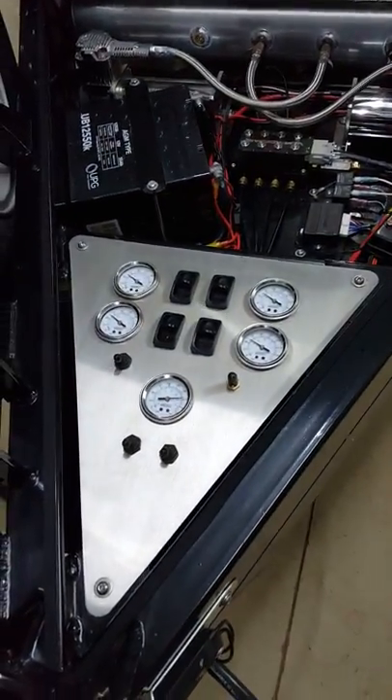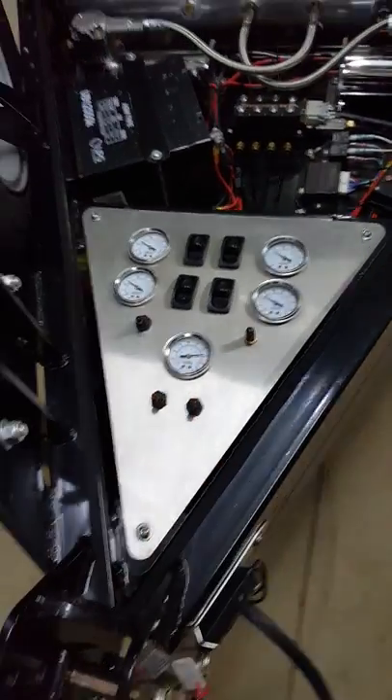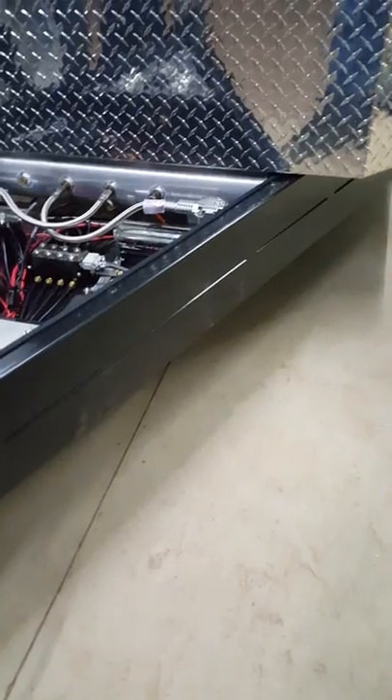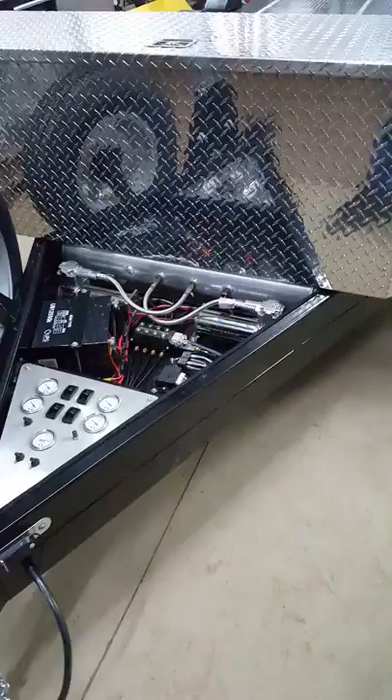There's a standard control panel, plus a couple of extra switches for some custom lights that this one has. This one's powder-coated semi-gloss black, which is our standard colour. A colour choice is included with the Ultimate version, although a lot of people just like the black.